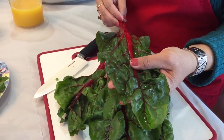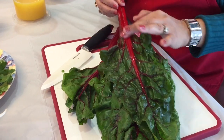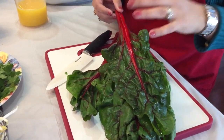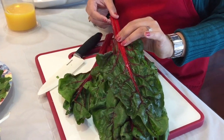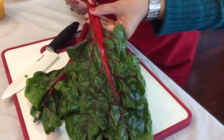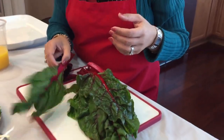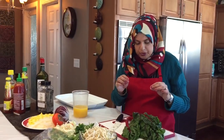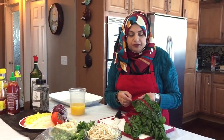It doesn't taste anything different. The only thing I would say is that the stems taste like beets — the red beets that we boil and eat. I'm not going to use a lot of the red stems just because I don't know if the people I'm serving are going to enjoy that. I'll just put a little bit on there, or I might use it just for garnishing.